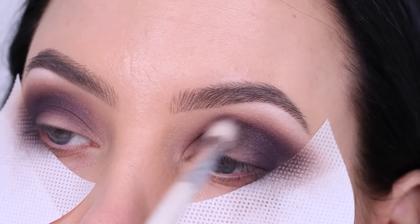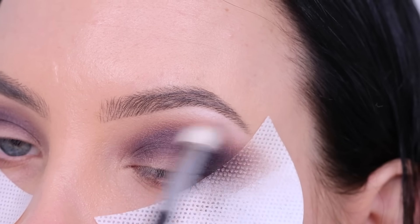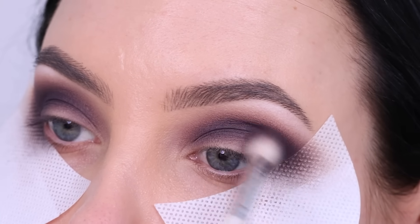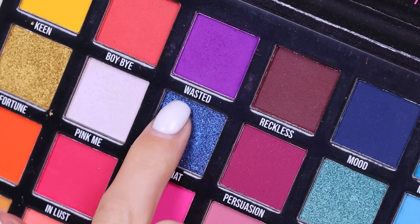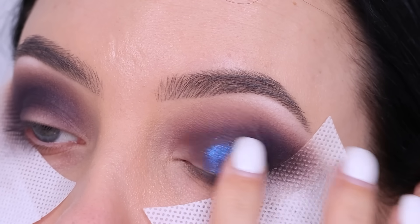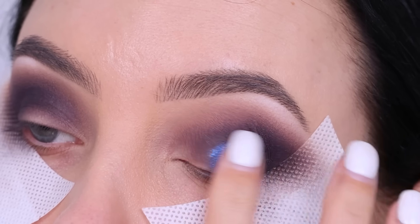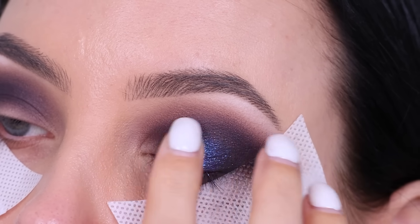If you want your inner corner to be super black, you could go in with more black eyeshadow straight away, but I'd suggest using a tinier brush. I added more black eyeshadow because I wasn't satisfied with the darkness — I wanted it to be even more dark and smoky. Then I went in with a beautiful blue color that matches really nicely with the sparkle I wanted to use, and I'm applying it all over the eyelid using my finger.